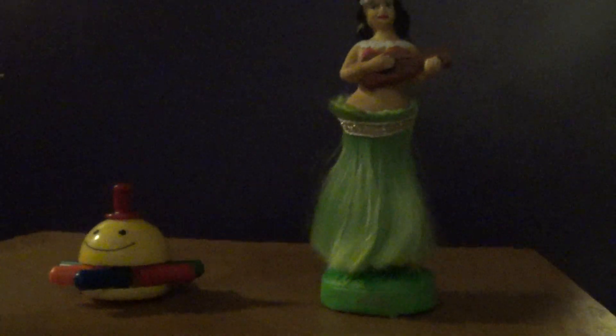Hey guys, this is BabyHonestine2003 here, and in this video I will be doing a review of two more toys I got for my birthday. I was going to review these separately, but I thought I should review them together because neither of them — there's not really much to review about them, and not much to say. So I decided why not put them together, because they're both from Baby's First Moves.